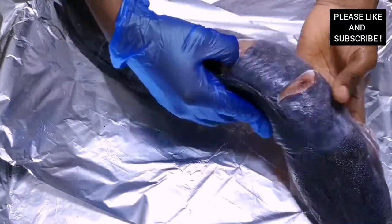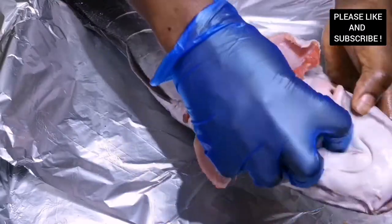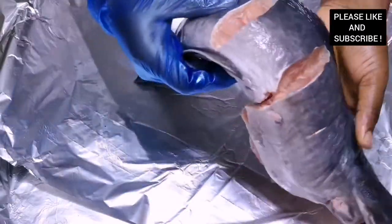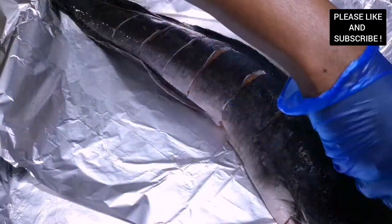Here is our catfish, which is about one and a half kilos — quite huge and heavy. I've already gutted it, taken everything out, and washed it with some fresh lemon. I also made some deep cuts to make sure our marinade infuses into the fish.